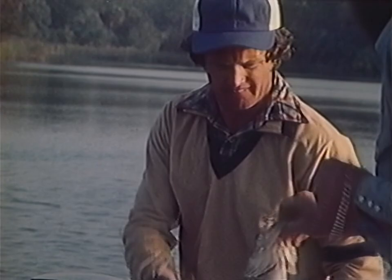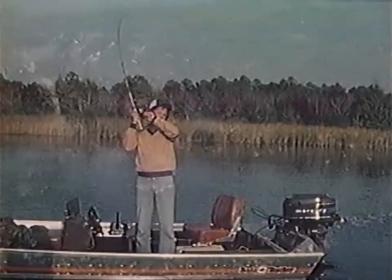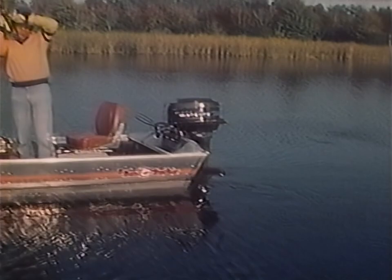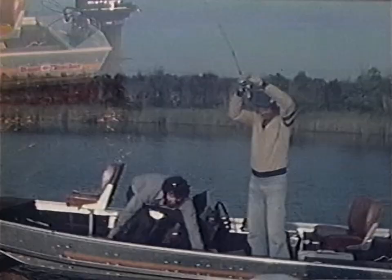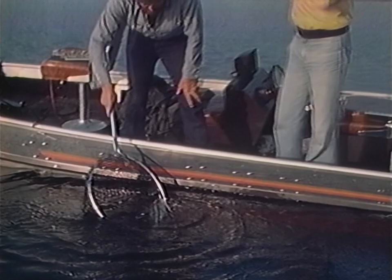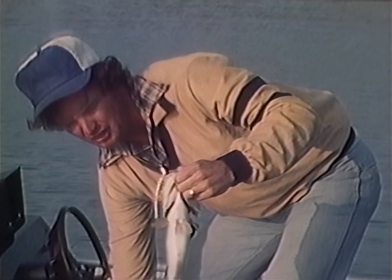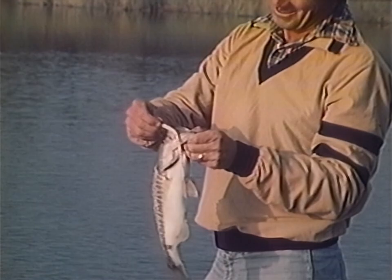Cast right up there. What size worm do you like to use? A six-inch worm — I like that because it goes back and forth. Oh man, he came up on that thing strong! Is that a garfish? No, it's a bass — it's a bass! Come on, jump! Watching these fish — they have the coloring of a watermelon, real light color in this clear water. He's about a pound and a half — look how fat he is. You've been eating snakes, that's what you said!